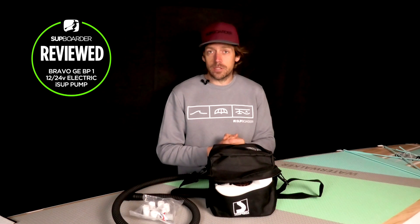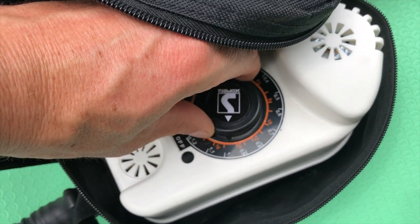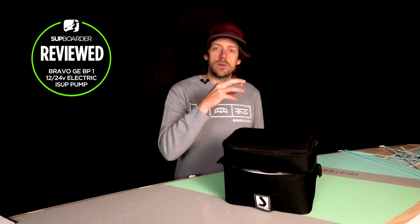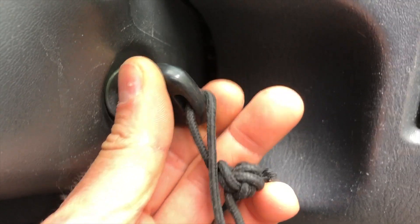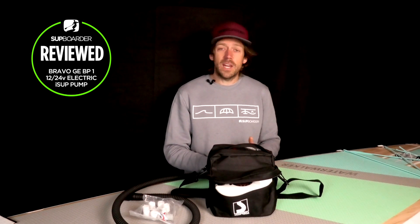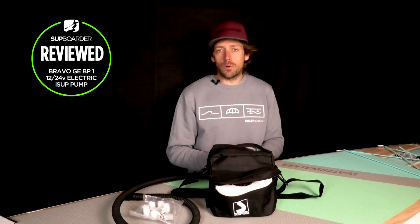The negatives: there isn't any pressure indicator on the pump, so you don't know what pressure it's at until it cuts off automatically. You don't know how long you've got to get your wetsuit on, apart from feeling the board and guessing. It'd be nice if there was a pressure indicator, though we understand that would put the price point up. Really the only other negative is you're going to have your car running for seven to eight minutes to get the pressure into your board — yes, it's noisy and smelly and not great for the environment.